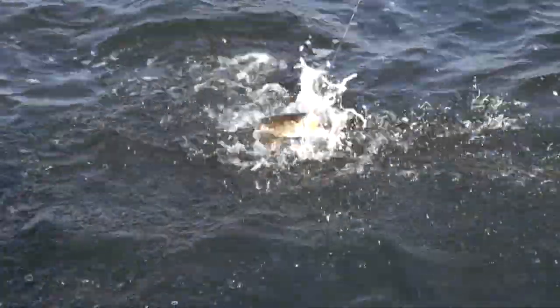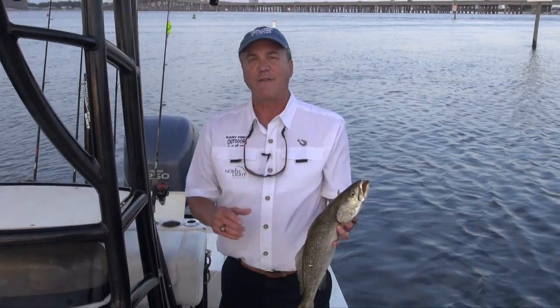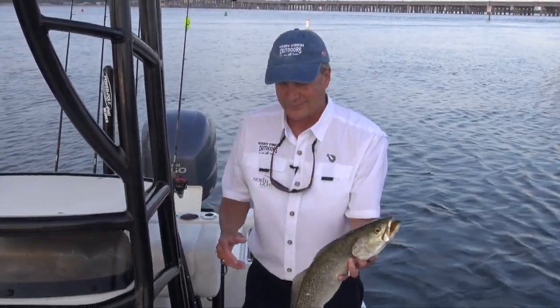Thanks, Chris. Try this recipe out — I know you'll love it. The speckled trout bite is really on. When the baits show up, so do the larger fish. For Channel 5 News, I'm Gary Finch. Let's get back at it and get another one!